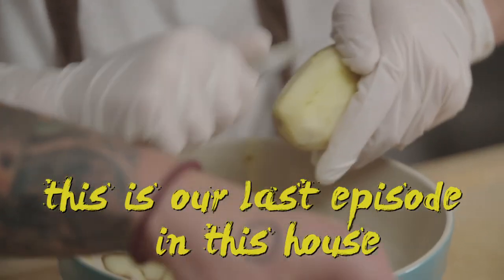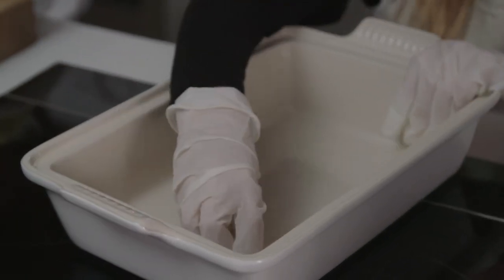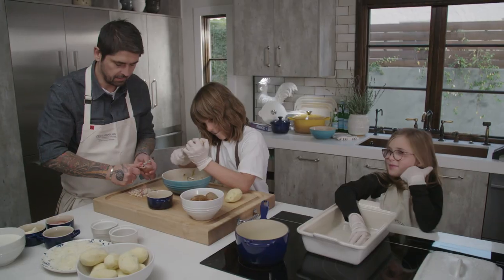This is our last episode in this house, guys. But we're still doing Ludo la Maison season 11, which will include me, obviously.